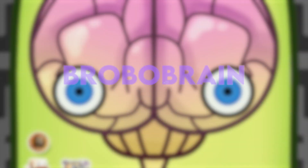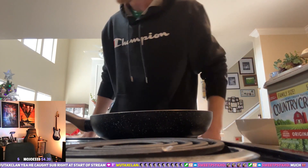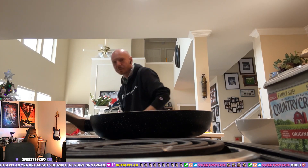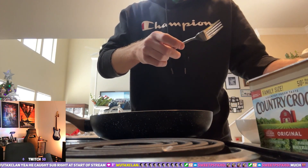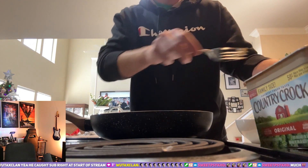You're watching Brobo Brand. We're going to be doing some sausage omelets because we got leftover sausage from last night. I'll just make one for me and one for you. Sounds good. Put some butter in the pan.